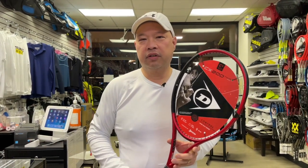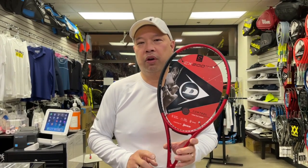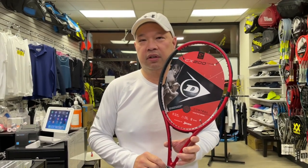Welcome to Tennis Spin where we put our spin on your tennis. Today we're going to be quality controlling some Dunlops — specifically these Dunlop CX TOR 18x20s that Kevin Anderson endorses. Hang tight.